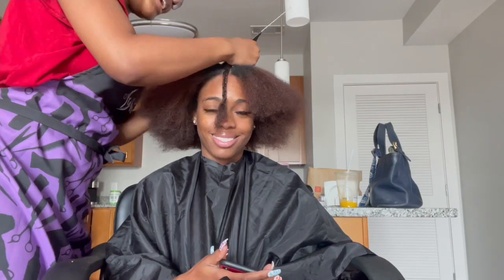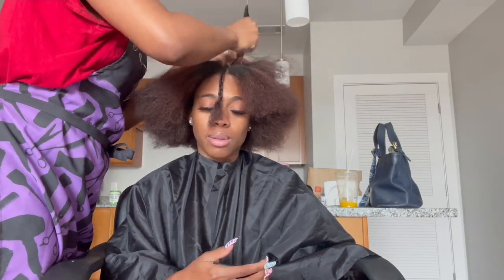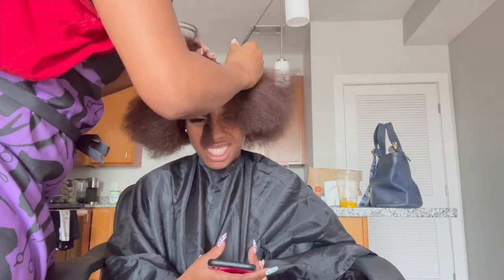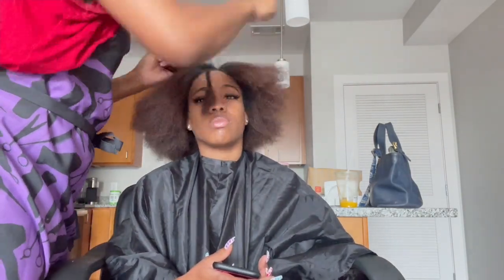But why is she dancing in my shadow? Girl, if you don't sit still — like I'm literally just parting her hair, look at her face!